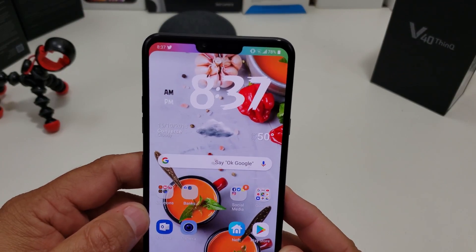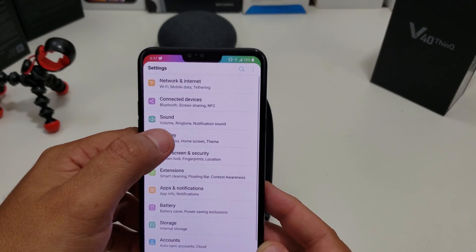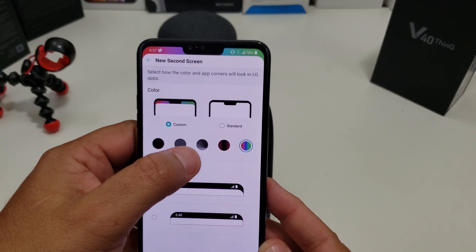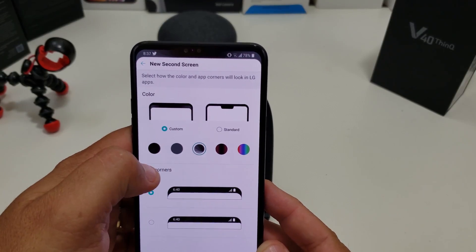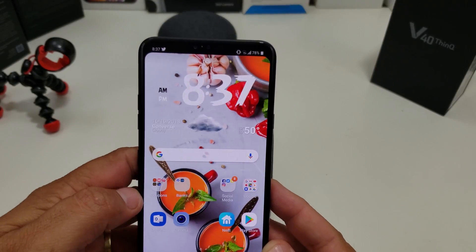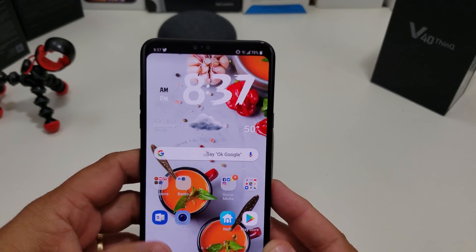If you want to customize it, maybe you can change it to different colors every day. It's pretty easy: Display, New Second Screen, you can change it up if you want to. You can make it red, gray, or you can make it black too. So when you come out, the notch is completely gone — you don't see anything up there.